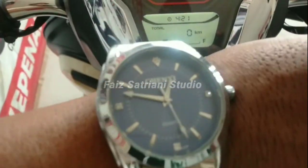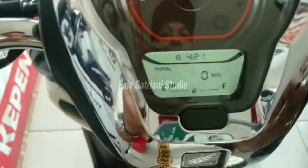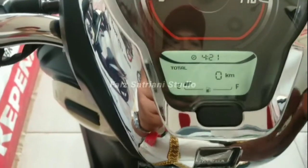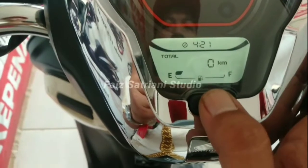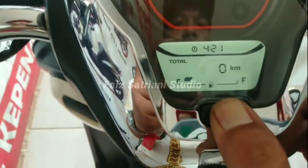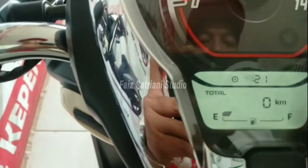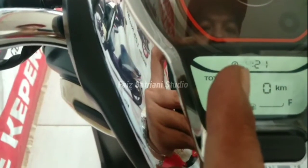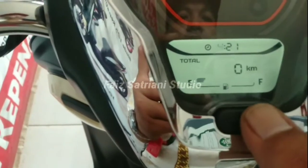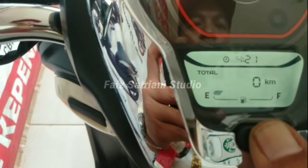Ini jam 1 ya, jam 1 kurang sedikit. Caranya ditekan tombol yang di tengah ini. Setelah berkedip-kedip angka jamnya, kita tekan lagi, tekan jam 1.